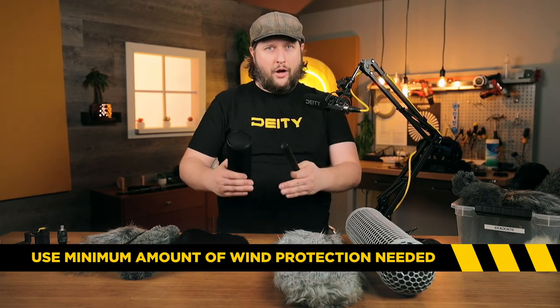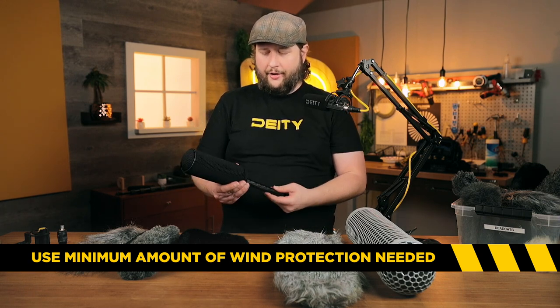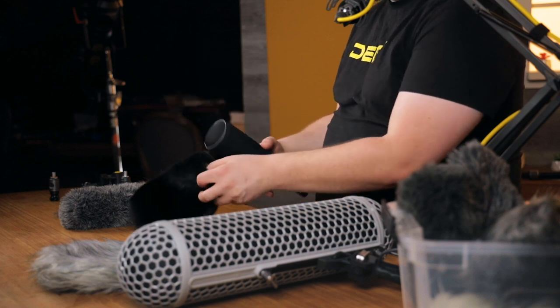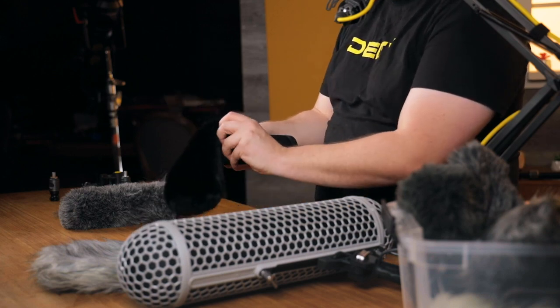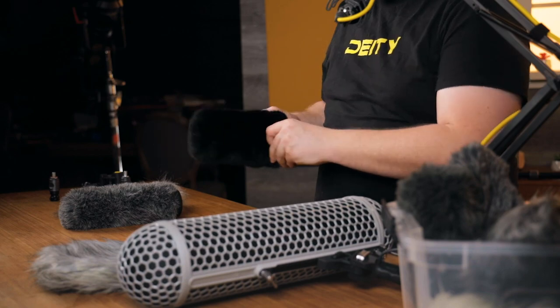So you only want to use the minimum amount of wind protection possible. What Bumblebee has done is added an acoustically transparent cloth layer that will hold up against a lot of wind, but if you have more wind than that, you can slip on the fur windscreen just like you would with the foam and dead cat we keep in our location kit. This will handle a much higher speed of wind.